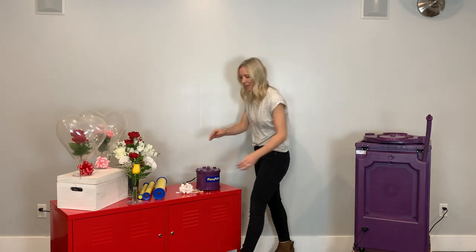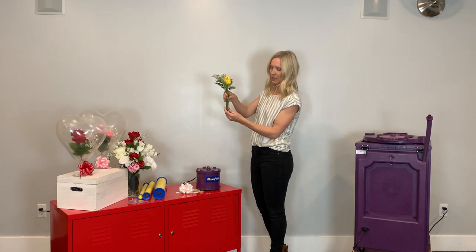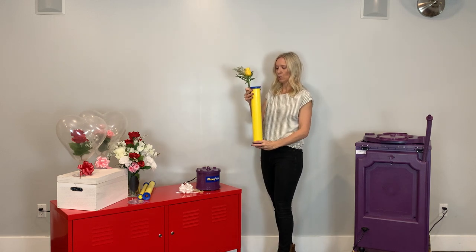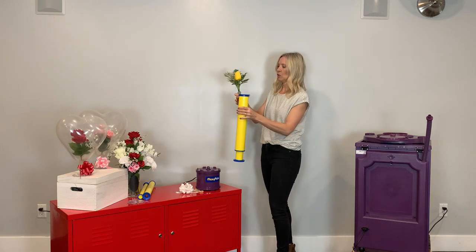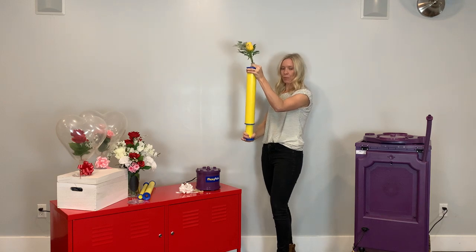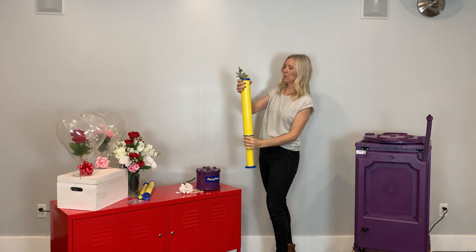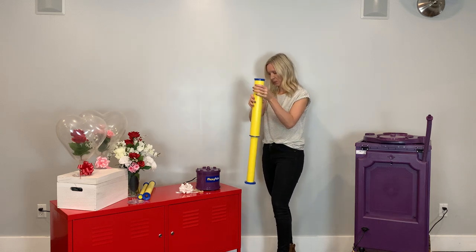To begin, go ahead and arrange your floral arrangement in an aqua tube. Then you are going to pick the size of Jiffy tube you want to use — I'm going to use the largest for this demonstration. Go ahead and pull the plunger down, then place your flower arrangement into the aqua tube and just pull the plunger until the flower has disappeared.